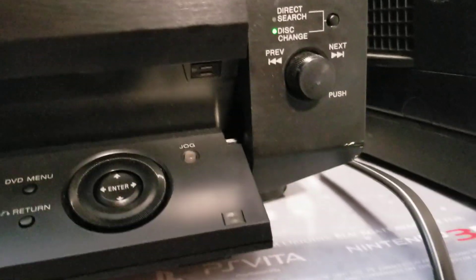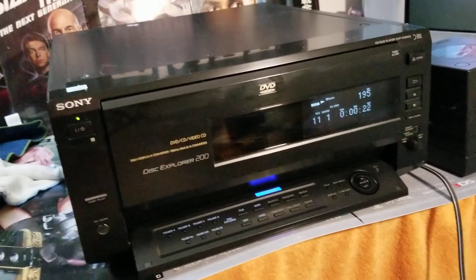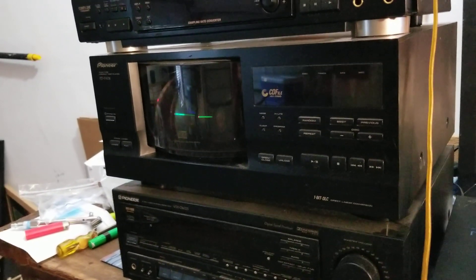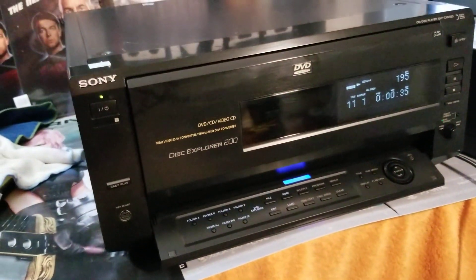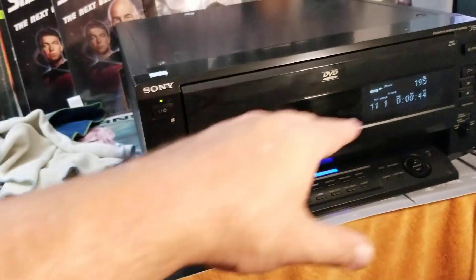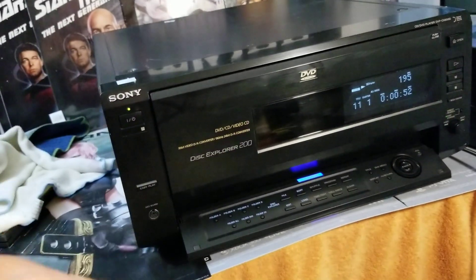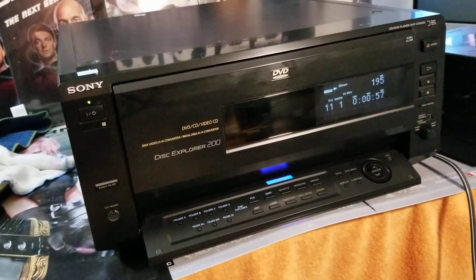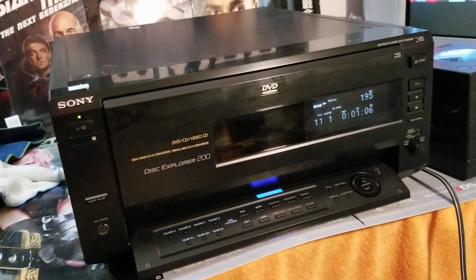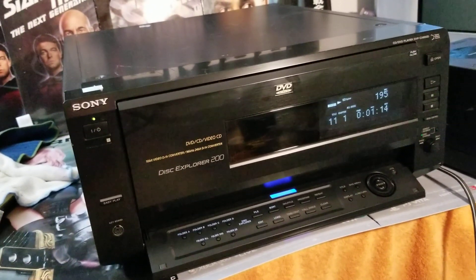You can put any kind of cheap keyboard in there — doesn't have to be Sony. You've also got Direct Search, Disc Change, Previous and Next. Now, what I do see out in the wild a lot are the changers that play music CDs — I've actually purchased two of those in the past few years, I see those on the regular. I also see the ones that lay flat with a circular carousel for five or six DVDs. Those I see every day I walk into a Goodwill. What you do not see are DVD systems like this that hold 100, 150, or 200 discs — you just don't see it.